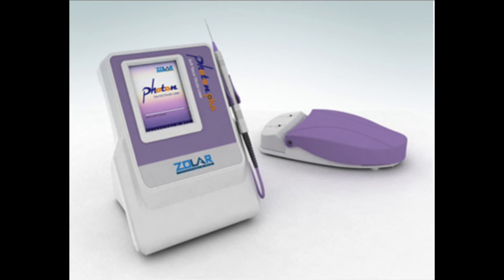I want to thank you for watching this version of Diode Laser Training with Zolar Lasers. I'm Dr. Glenn Vanass.